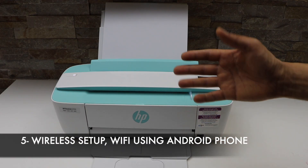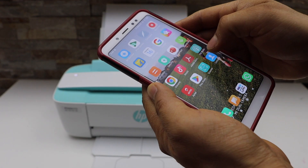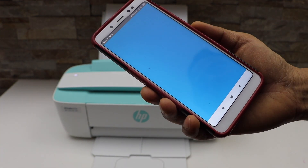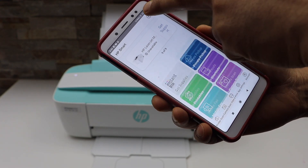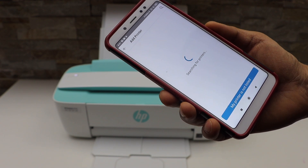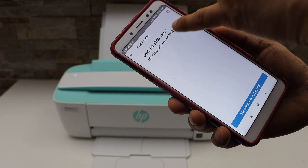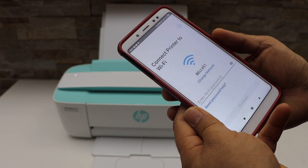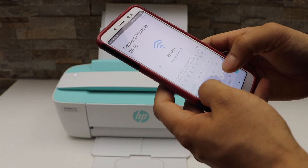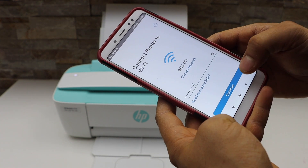Since this is a new printer, it will automatically go into setup mode. I'm going to use my Android phone — you have to download the HP Smart app from the app store and open it. Click the plus button at the top, click Add Printer, and select HP Z3700 series. On the next page it will display your Wi-Fi network name — just enter your Wi-Fi password and click Continue.